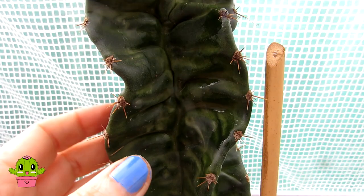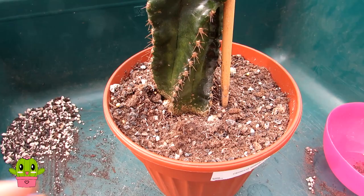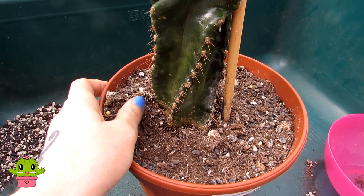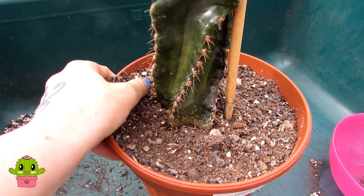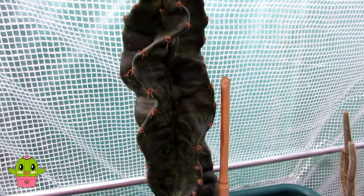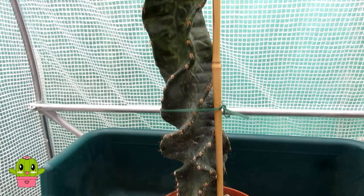I'm going to let this dry now and then show you how to sprinkle it with diatomaceous earth. Another tip: it's a good idea to remove the top surface of the soil because scale insect can also hide just underneath the top of the soil. Remove as much of the top soil as you can and replace it with fresh soil, and I'm also going to sprinkle diatomaceous earth on top of the soil. I've also made a care video on how to grow cereus spiralis, so if you're new to this cactus do check that out — links are up above and down below.